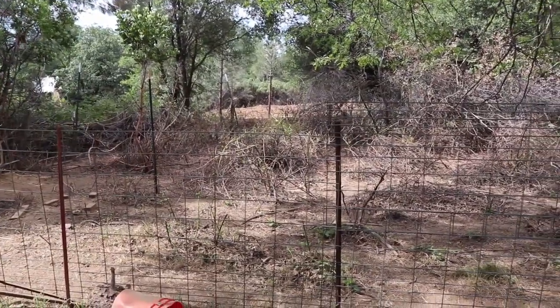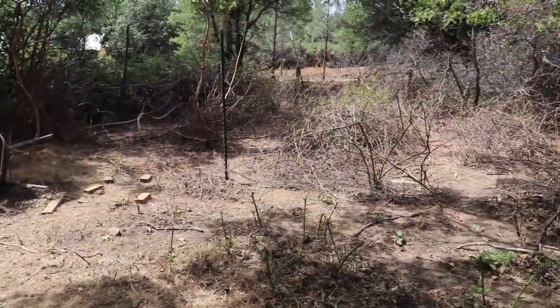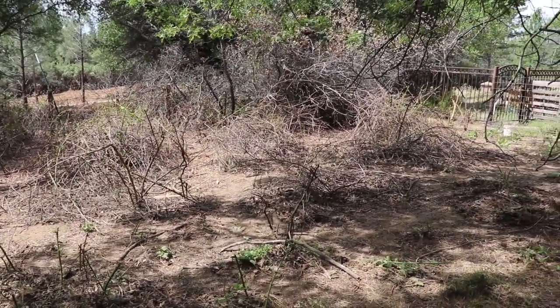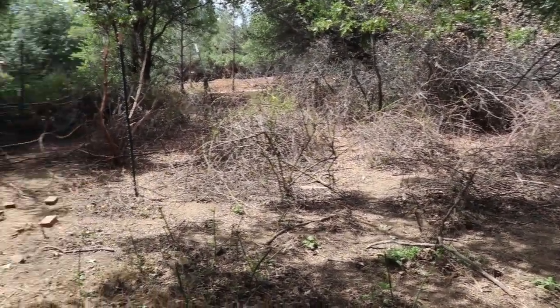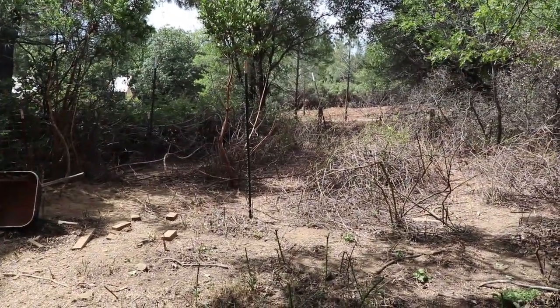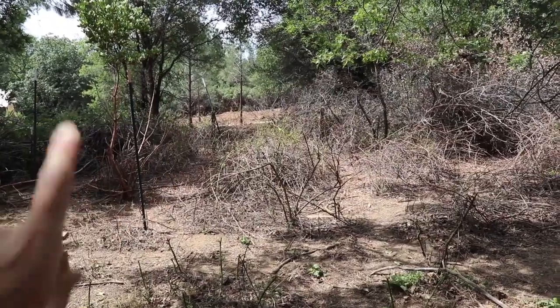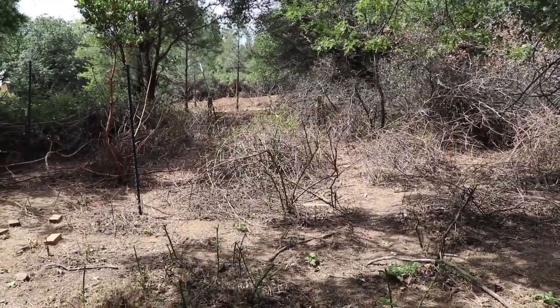I want to get this fence moved and then we're going to take a better look inside here. Here is the area with the fence gone. There were a few things I knew were in here but I didn't want to send any tractors or a masticator in here because I knew it was asking for trouble. I set these T-posts up so the masticator could see them, because spotting that fence is like impossible.